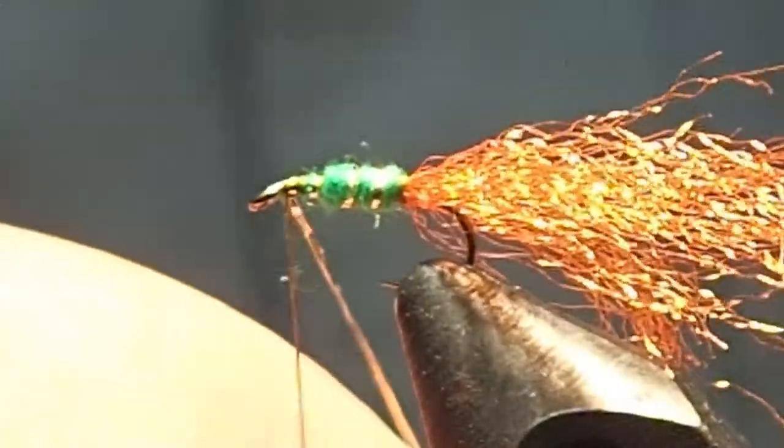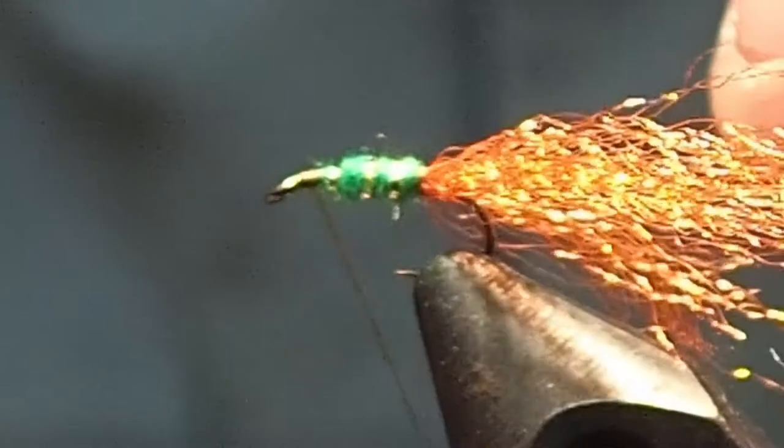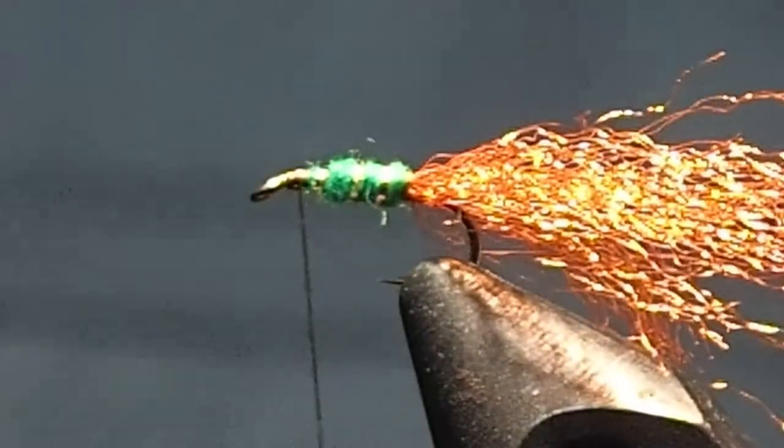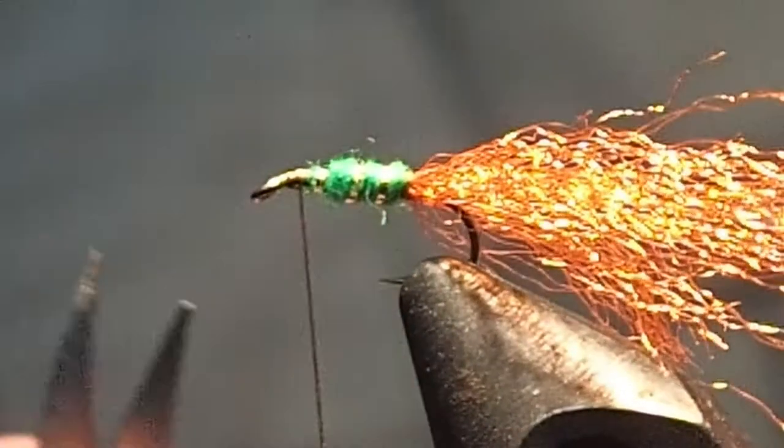What other magical tinsel-type things can you use for ribbing? Anything you grab — whatever you have in the drawer. Anything metal, it's just... anything metal works.